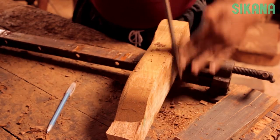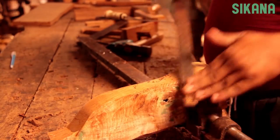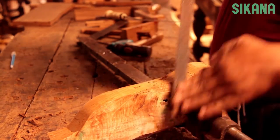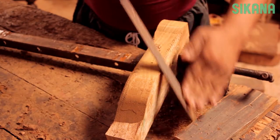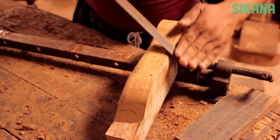In this lesson we will learn how to use a rasp. A rasp is used to shape wood. In woodworking, rasps are used for rapidly removing wood from curved surfaces. They remove less wood than a draw knife so they are easier to control.